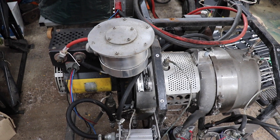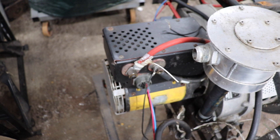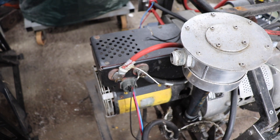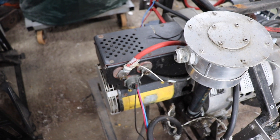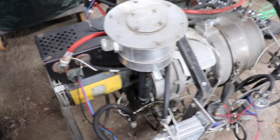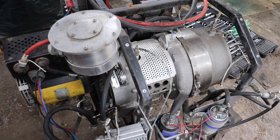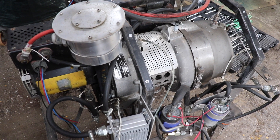Everything did work on this engine including the generator, which is a 28-volt generator at quite a few amps — I can't remember exactly how many. It did sort of work, but it wasn't 100%; I think the regulation was not too good.